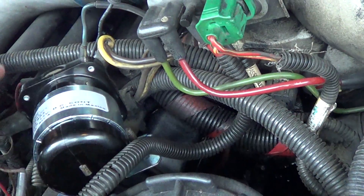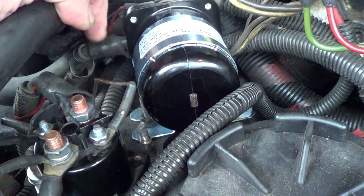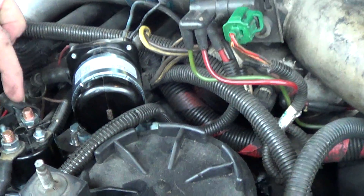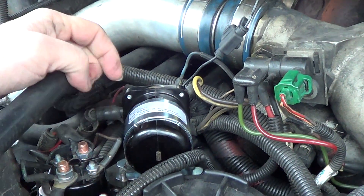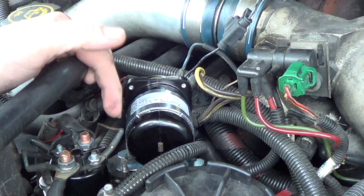As you can see, there's no clearance to be able to put a socket on top of the post, so you will have to use a 10mm wrench in there. Be really careful that you don't accidentally arc this stud because this is your constant hot going to your AIH.